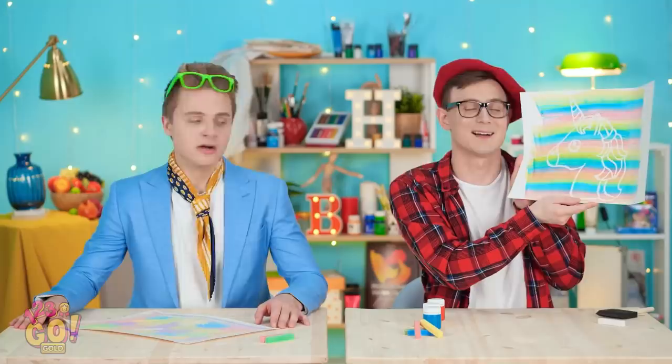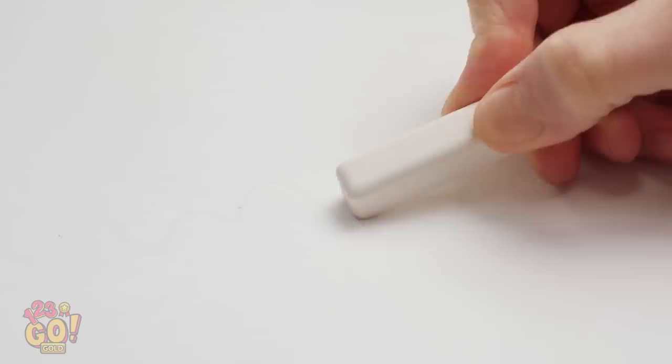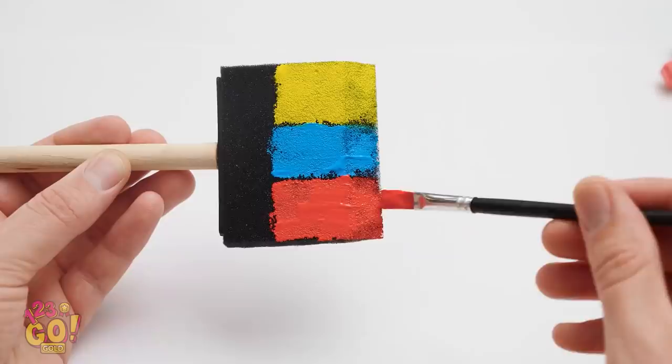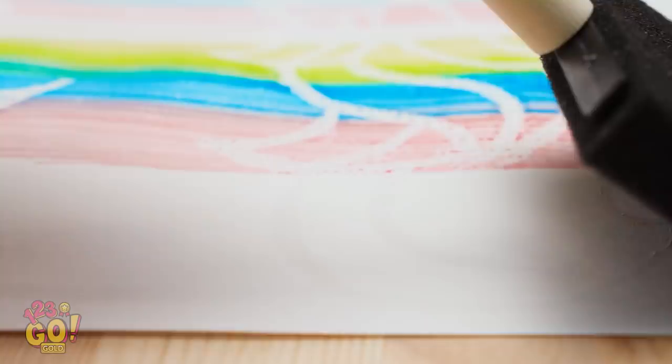Just draw the subject of your picture with white chalk on white paper. Choose your first color and apply it to a sponge. Next color, please! Once it looks like this, sweep it across the page. See how the chalk blocks it? And you're done! So simple, yet so brilliant.